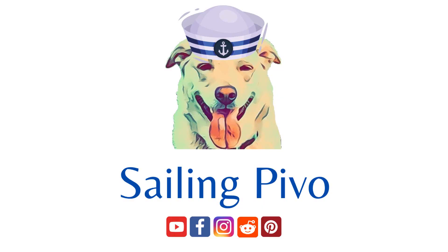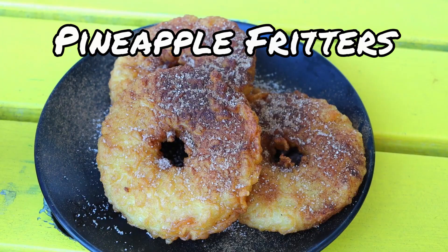I'm here in our kitchen today because our friends from Sailing Pivo had this episode about pineapple fritters. Did it really change lives? It's just like all the good things that you imagine in your mouth. I'll do anything for another one. Holy crap, why is this not a thing in America? I watched it and I thought, oh my god, that looks amazing — we got to try that.